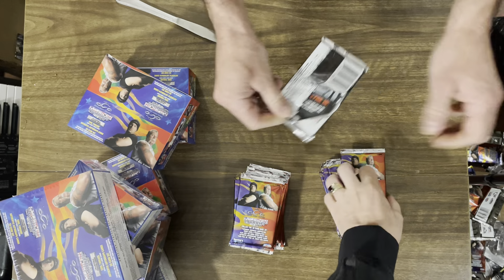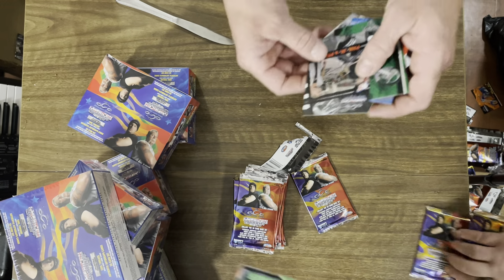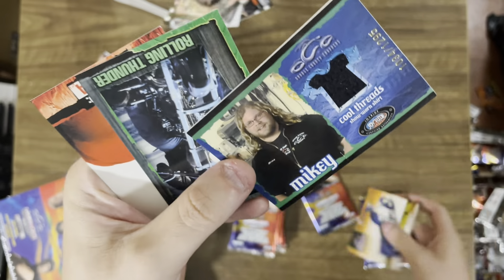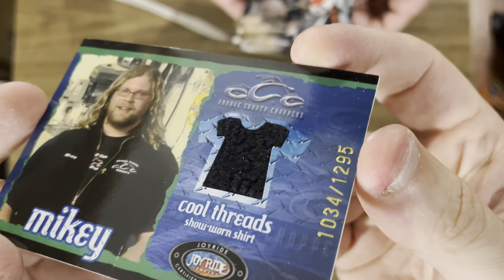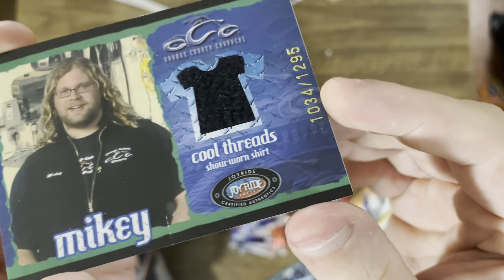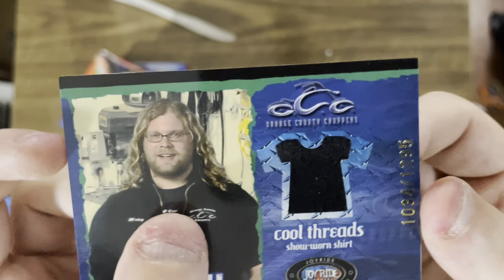No kidding — I'm going to sue this company. No, no. Oh buddy! Okay, so we got a t-shirt card! Look at that — it's super thick. It's Mikey! Cool Threads show-worn shirt. It's quite thick. So there was 1,295 of them. The numbers are right here. Well, that's really neat. Which number did we get? We got number 1,034.